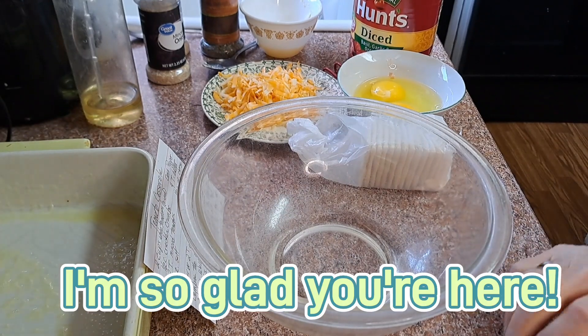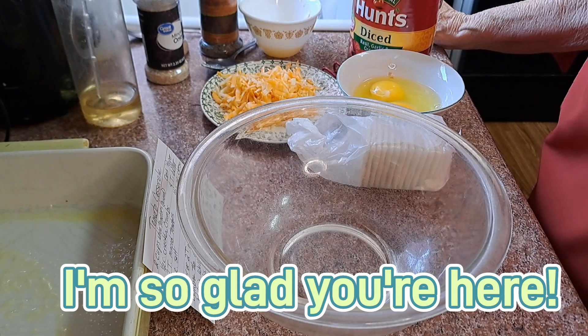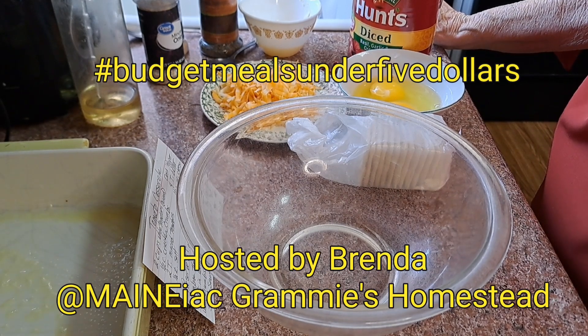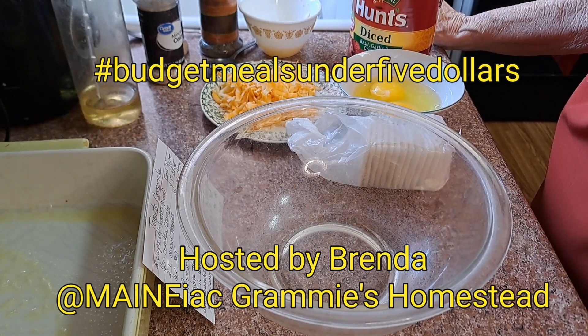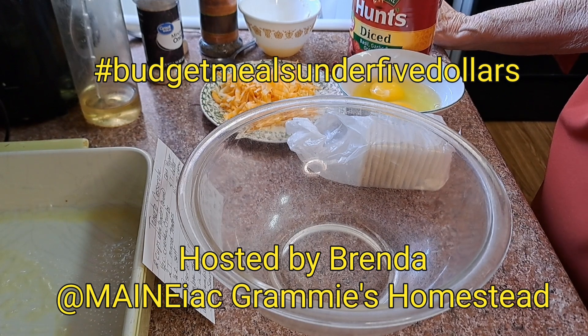Welcome to Mrs. Peach's Drifty Living. I'm so happy you're here today. I have another recipe for you. This is hashtag budget meals under $5, hosted by our friend Brenda at Maniac Grammy's Homestead.